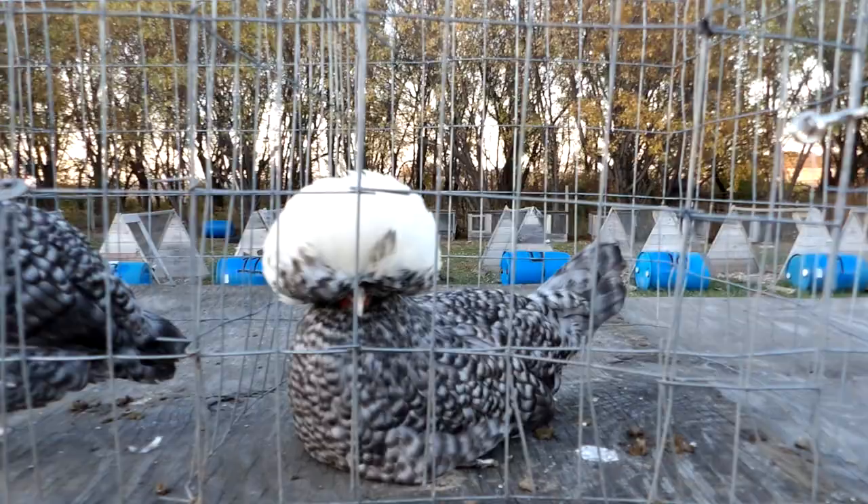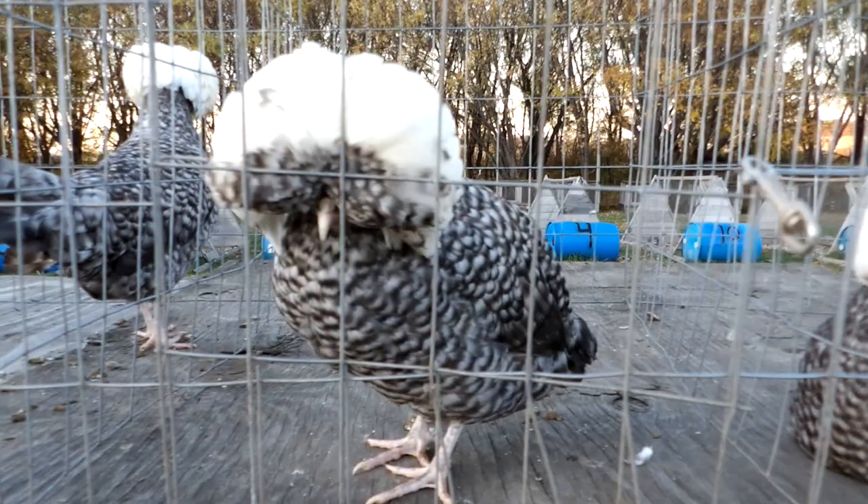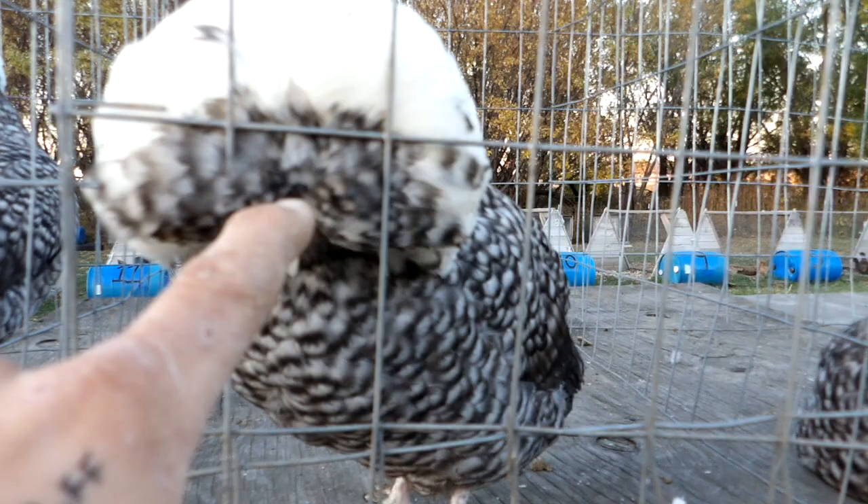This one here in particular — I know she's got some white in her flight feathers. Another thing about her is she's got kind of a divot in the crest, and I try to keep that to a minimum because as the crest gets larger, that becomes more pronounced.